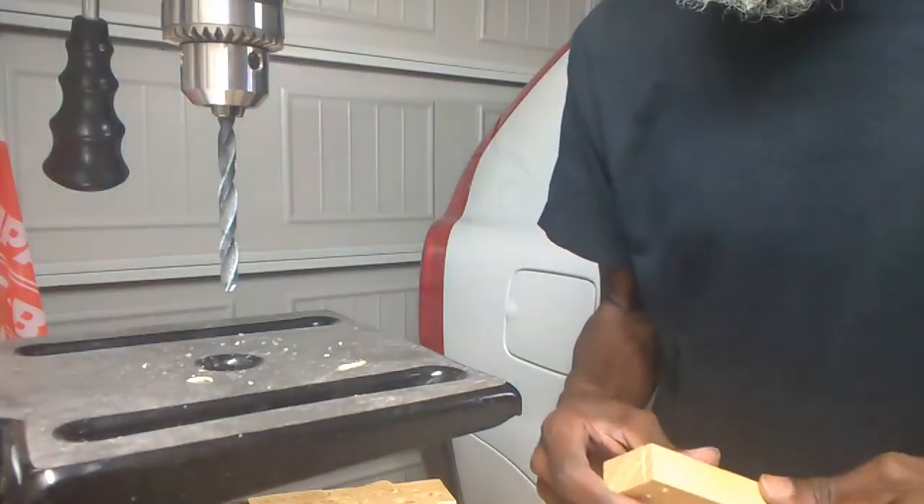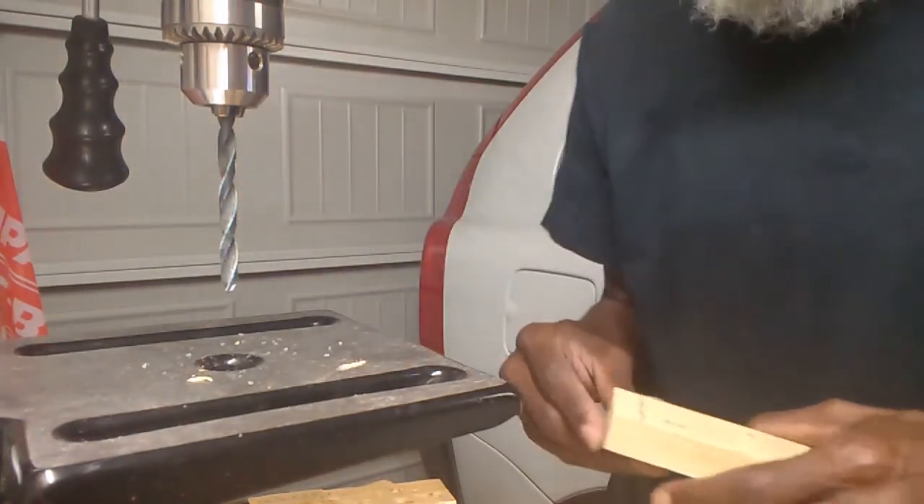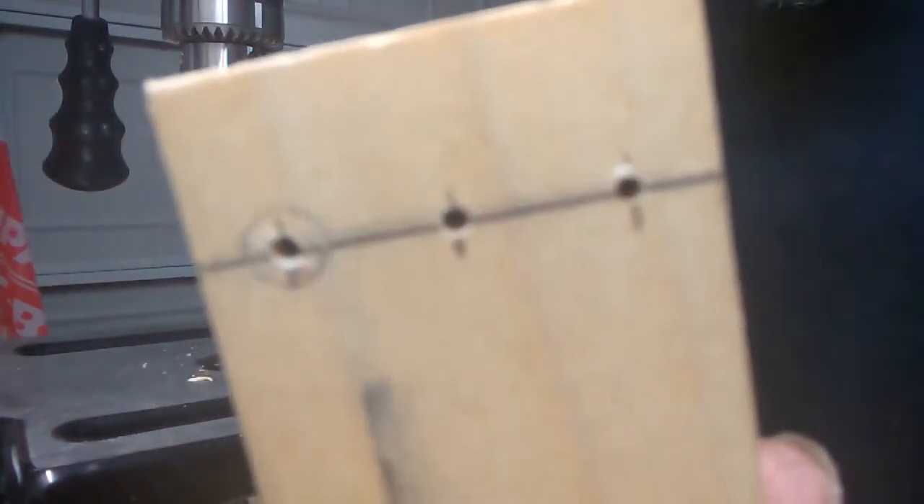These holes should allow string gauges to pass through up to 42 gauge. Typically when I build three-string guitars I use a 42-32-22 or a 42-34-24 gauge set. Now as you can see, I've added my 1/4 inch drill bit. I will drill down the center of these three existing holes, but I'll only go down about a quarter of an inch deep.